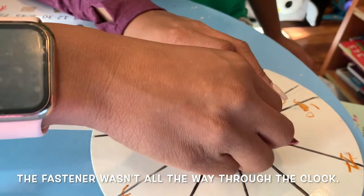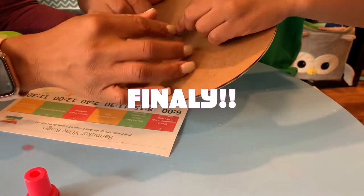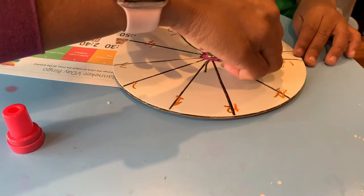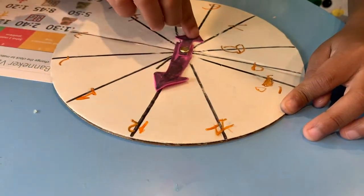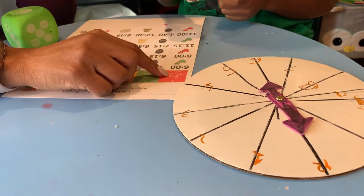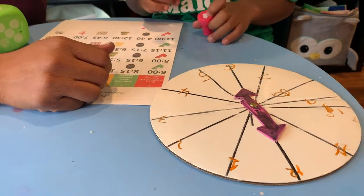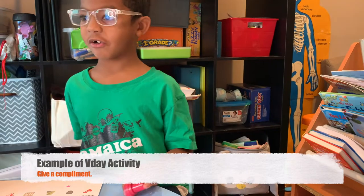Now it works — 12 and six. So make a stamp. What does it say we're supposed to do? Activity number one: give a compliment — e.g., 'I like how you...' So give a compliment; e.g. means example. You have to give someone a compliment by saying something like 'I like how you made your clock.' 'I like how you do makeup.' Thank you!